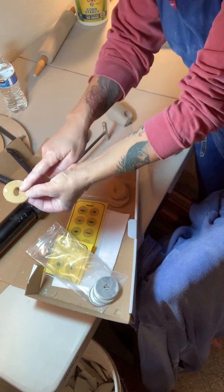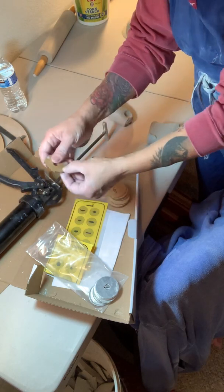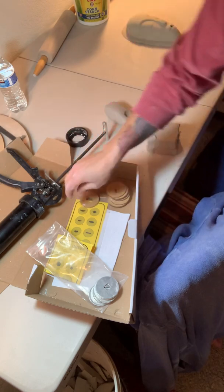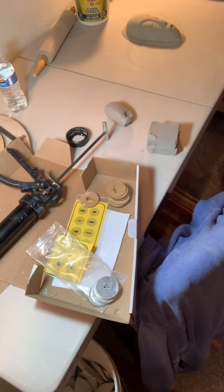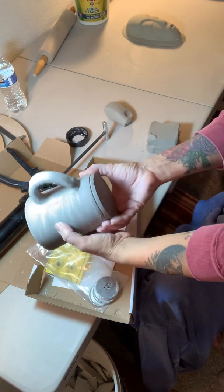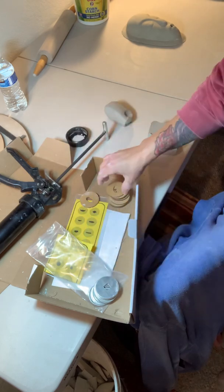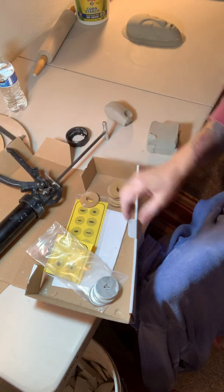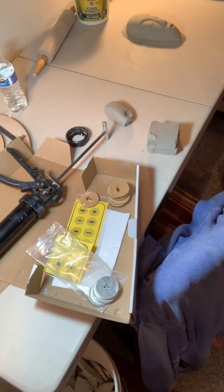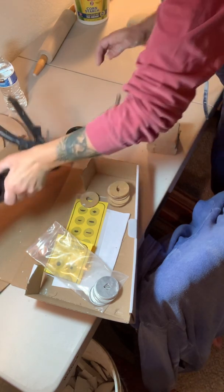Today I'm going to use one I've been using for handles — it's a kind of nice thick handle. I've used it on this mug here. You have options for thinner ones and ones with grooves in them.